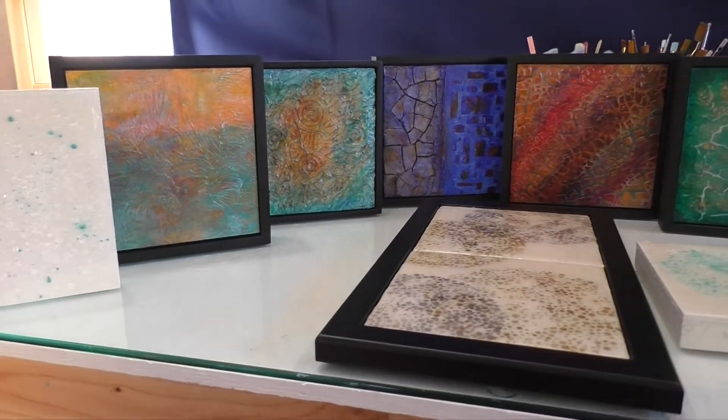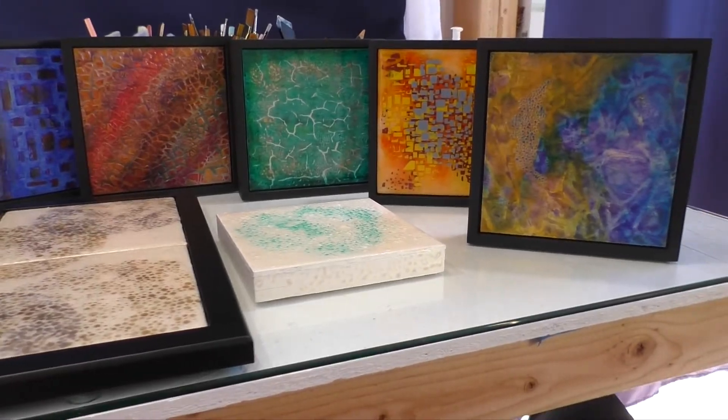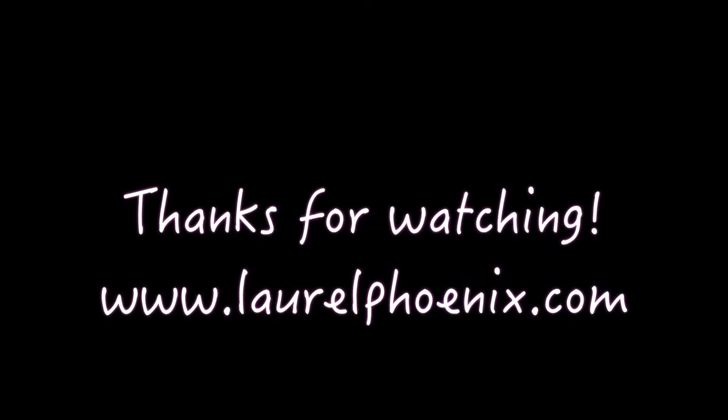Very experimental. I like to work with different mediums and see what happens, see where they tell me to go next. And that's really the fun and the joy of it.